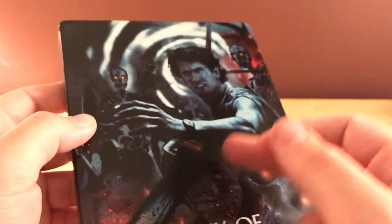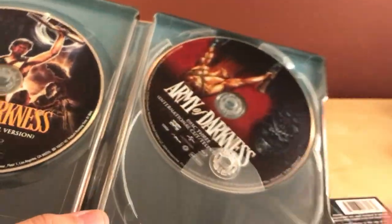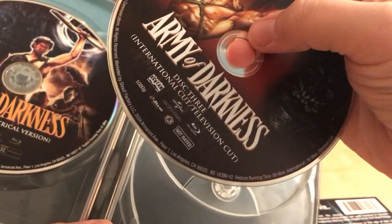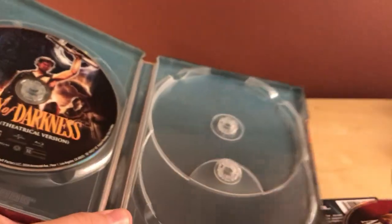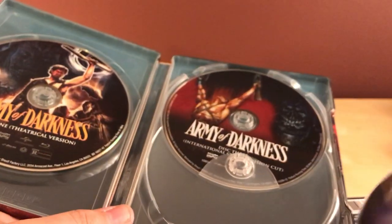I actually got this for store pickup — I was surprised as hell that they even had it in store, so I guess I shouldn't complain. But there's the director's cut, international cut, and the theatrical cut. "This is my boomstick!" Very cool. Three discs — there's so much content, this is great.